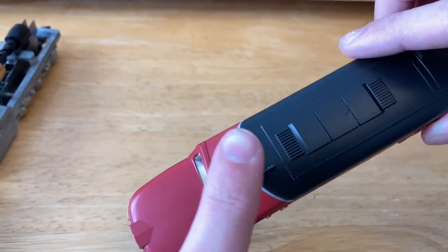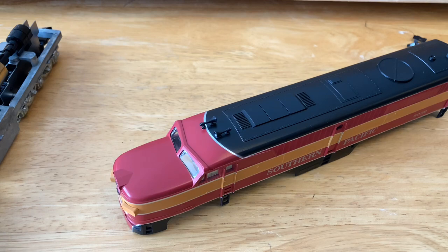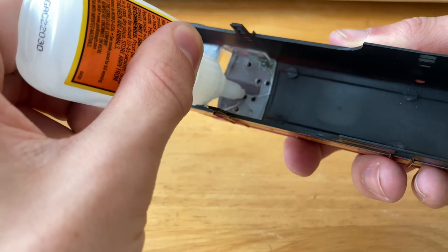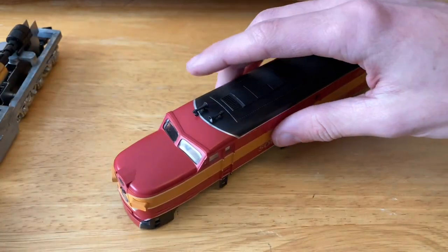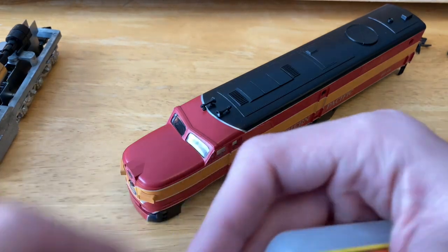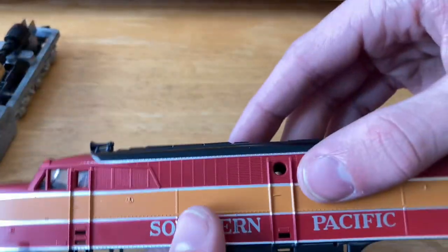I already have the two horns hooked in, we just need to put a dab of glue up inside there. I already have the glue mixed up, but I'm just using a sort of clear super glue. Just putting a little bit of a dab on each. Now get out the little glass pieces here and we'll pull those out so that we can put those in the small little portholes here.